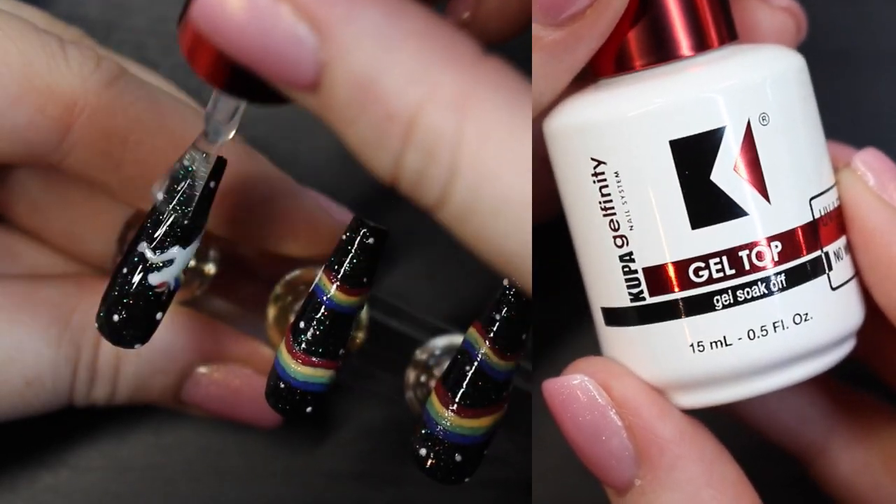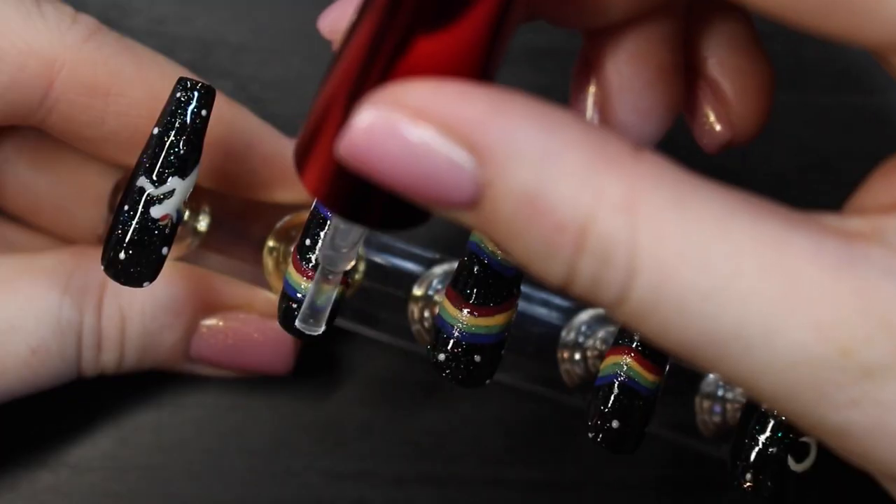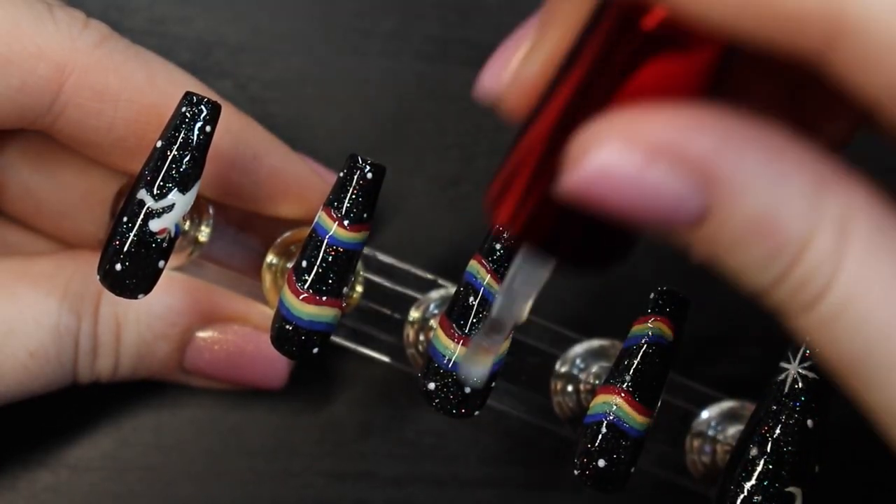Now use the KUPA topcoat for all the nails. After this step, the nails are done.